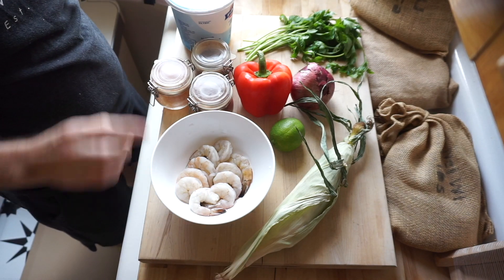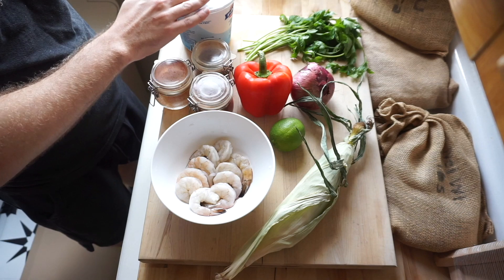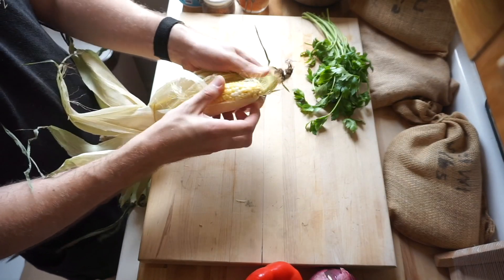Hey guys, these are the ingredients we're gonna be using today: shrimp, some seasonings, corn, lime, red onion, red pepper, yogurt, and parsley. We're gonna start with our corn today — we're gonna be making a lovely corn succotash.